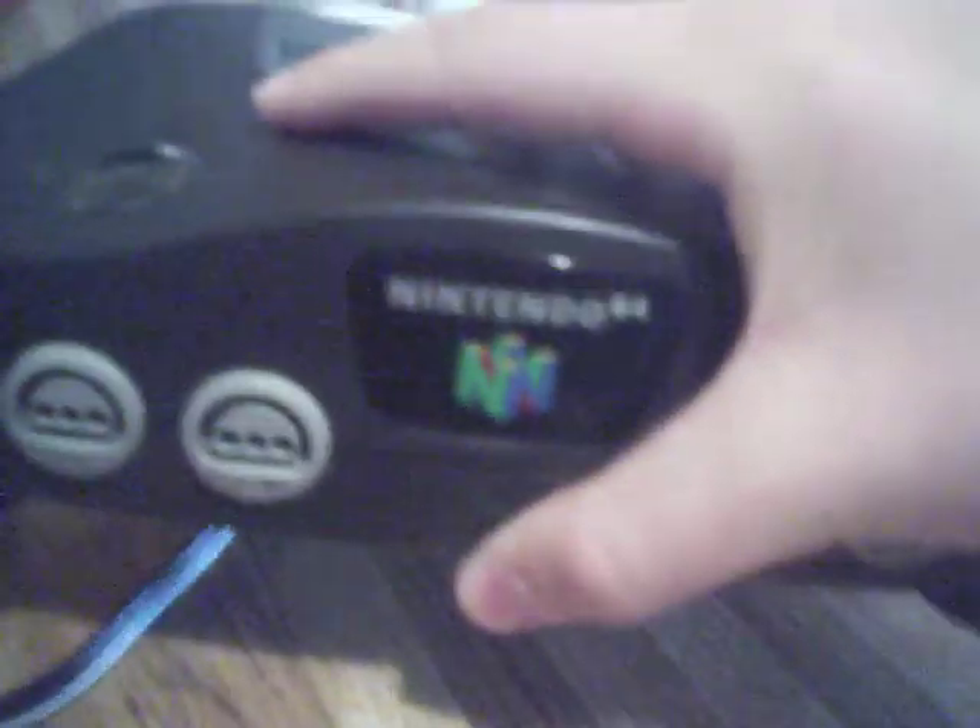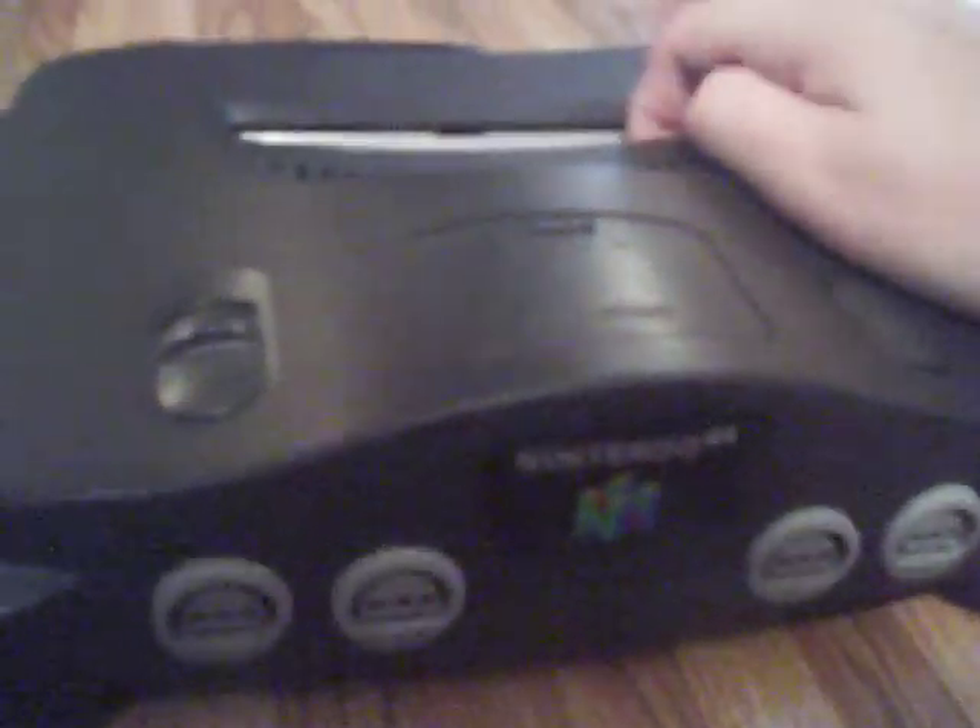In Japan, they released the N64DD — the disk drive. You just plug it in here. It's about a good two or three inches tall, and the N64 would just sit on top of it, and you could play N64 discs. But in Japan it was a catastrophic failure, so it was never sold in America.